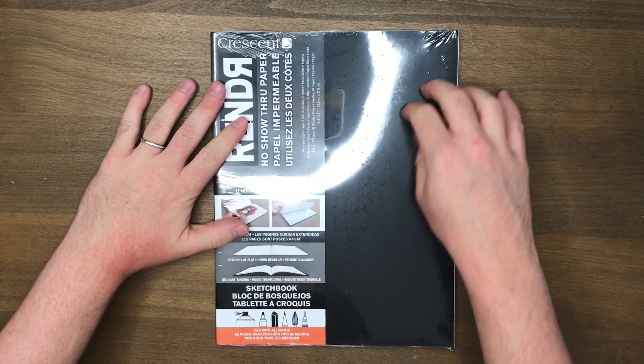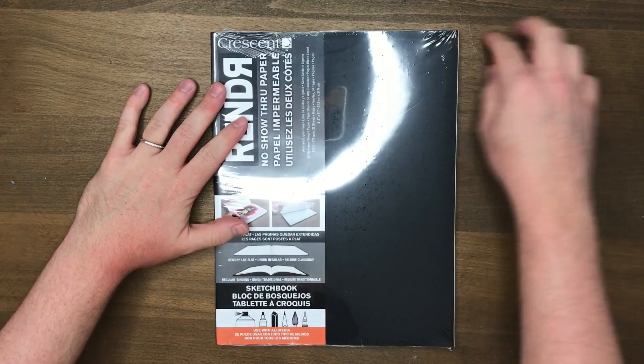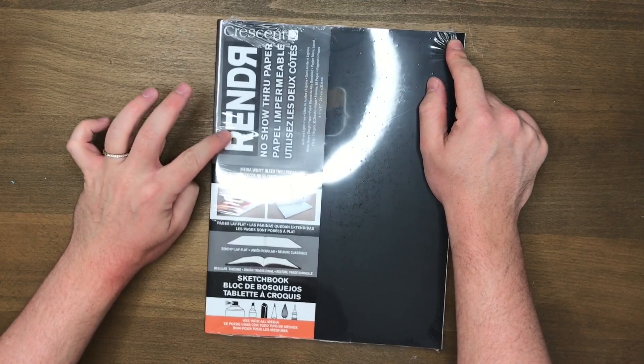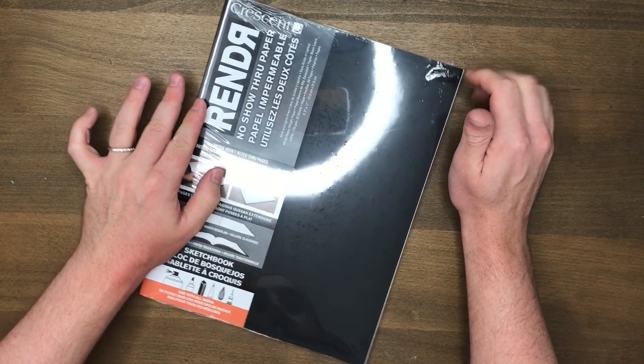G'day friends! Welcome to this video. I just want to do a quick first impressions review of this Crescent Render no-show-through paper journal.